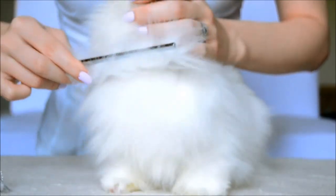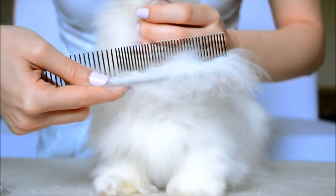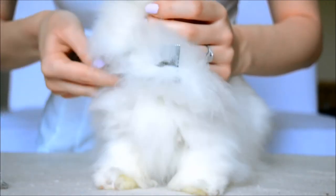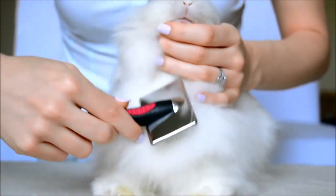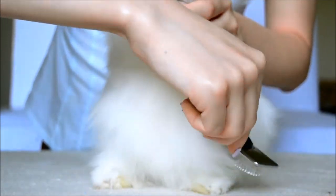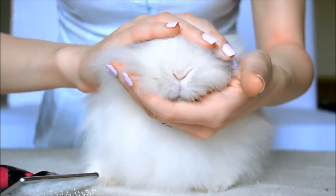For that we use two types of scissors, which you could have seen at the beginning of the video. In this video we use two types of brushes: one is the metal comb, used to remove fallen hairs and prepare the fur for brushing; the second is a small brush with rubber ball endings, which helps in efficiently removing dead fur. Also, this kind of brush scratches the skin less than a brush without rubber endings.